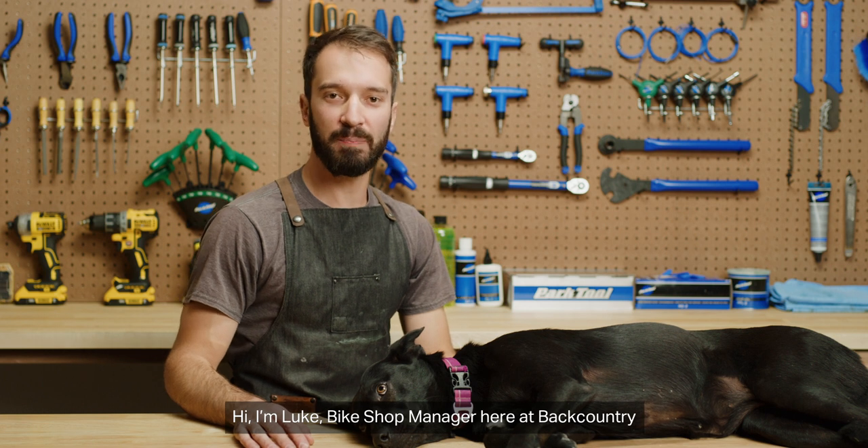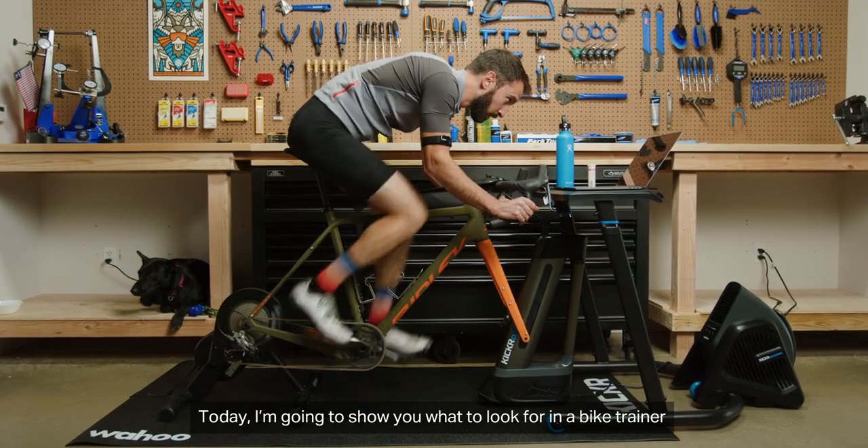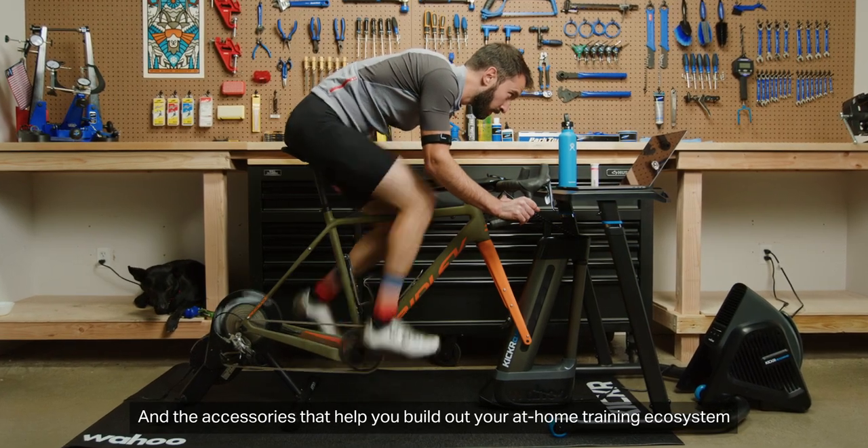Hi, I'm Luke, bike shop manager here with Backcountry, and this is Whiskey. Today, I'm going to show you what to look for in a bike trainer and the accessories that help you build out your at-home training ecosystem.